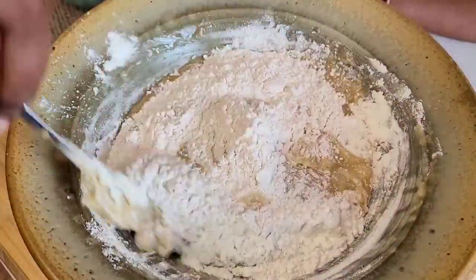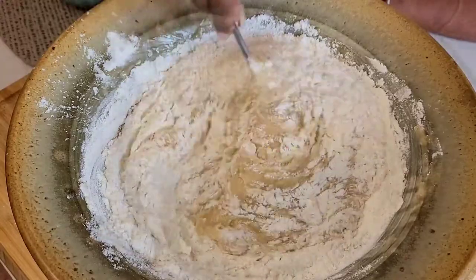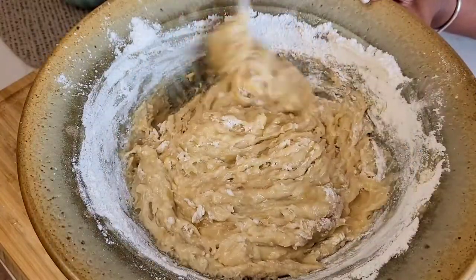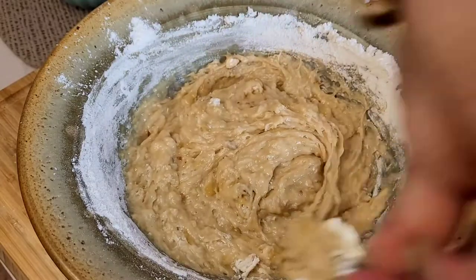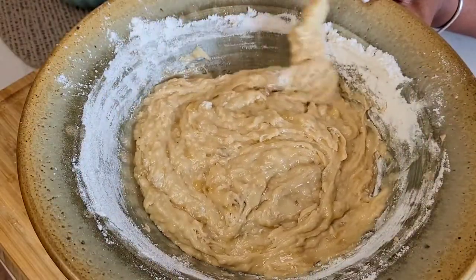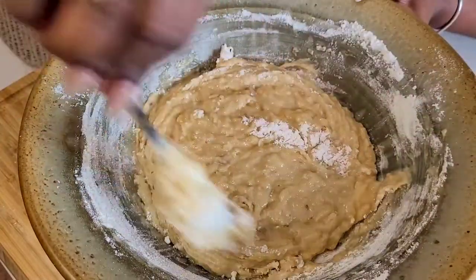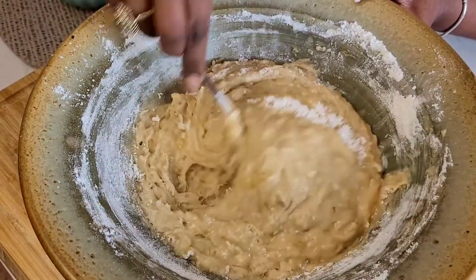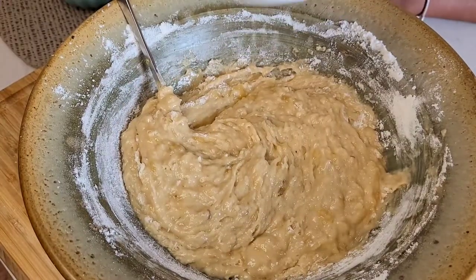I go slow at the beginning only because the flour goes flying everywhere if you don't. Once it's well mixed in, just keep going slowly — you don't want to work the mixture too much at this point. Grab any dry flour at the side and incorporate it in. Make sure there isn't any dry flour remaining in the mixture.